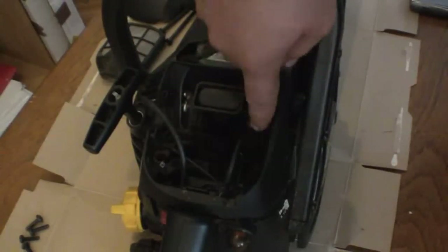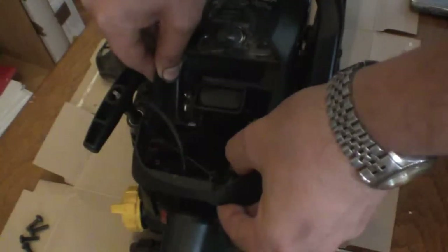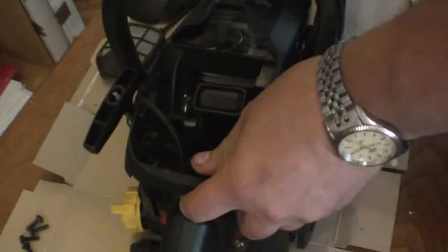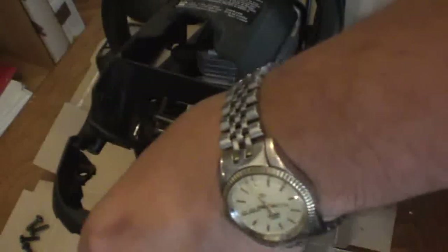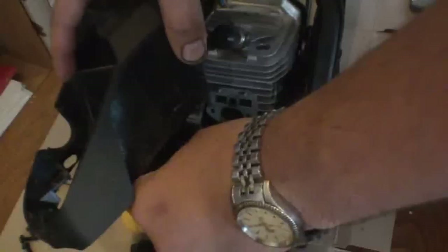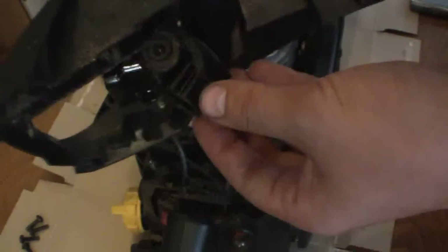There are four screws that hold this upper cover on — one here, one here, one here, and one on the front towards the recoil. After they're all removed it should just pull straight up and slide off the chainsaw. This will also bring with it some other parts that are related to the carburetor. Carefully set this all to the side without losing anything.